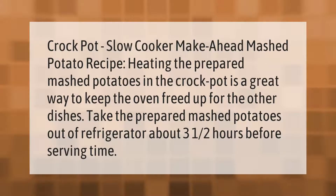Crock pot slow cooker make-ahead mashed potato recipe: heating the prepared mashed potatoes in the crock pot is a great way to keep the oven freed up for the other dishes. Take the prepared mashed potatoes out of the refrigerator about three and a half hours before serving time.